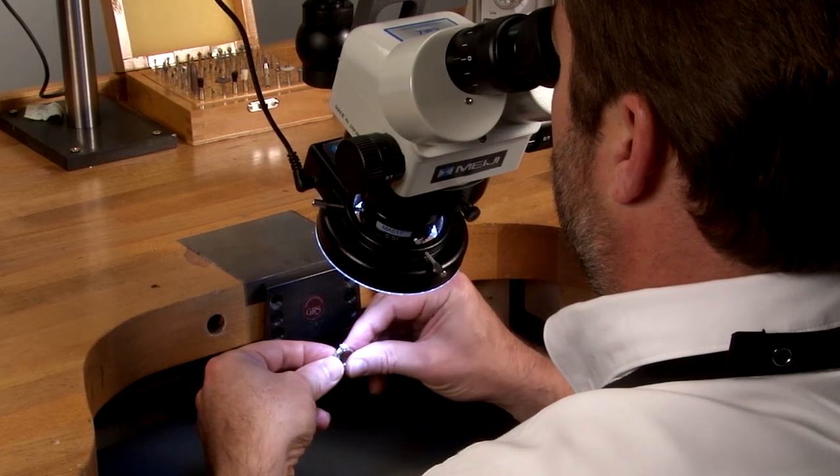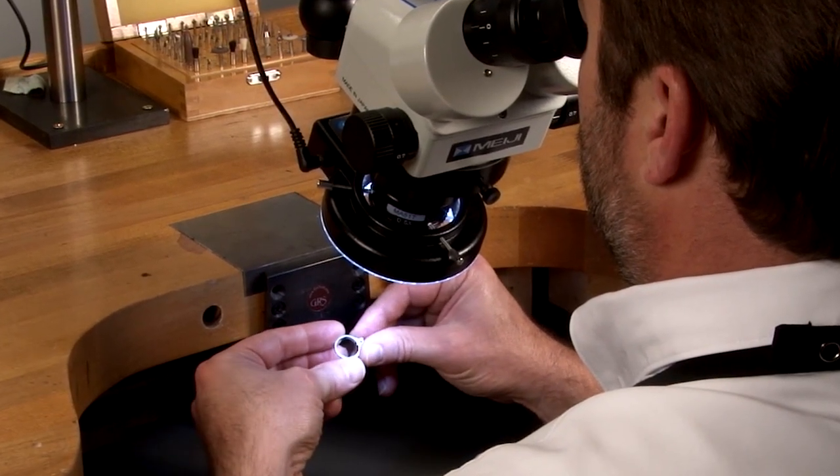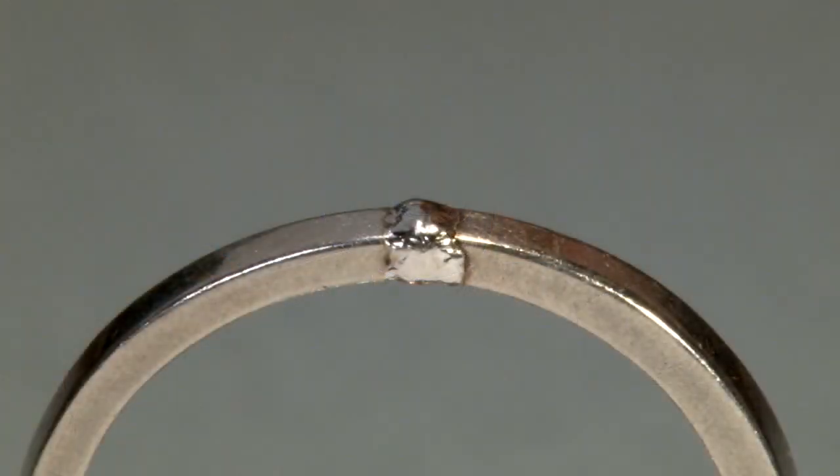He also checks to see if gold solder was ever used in a previous repair. The ring is taken in and first the shank is laser repaired, one of the safest methods for working on platinum when gems are mounted in the ring.